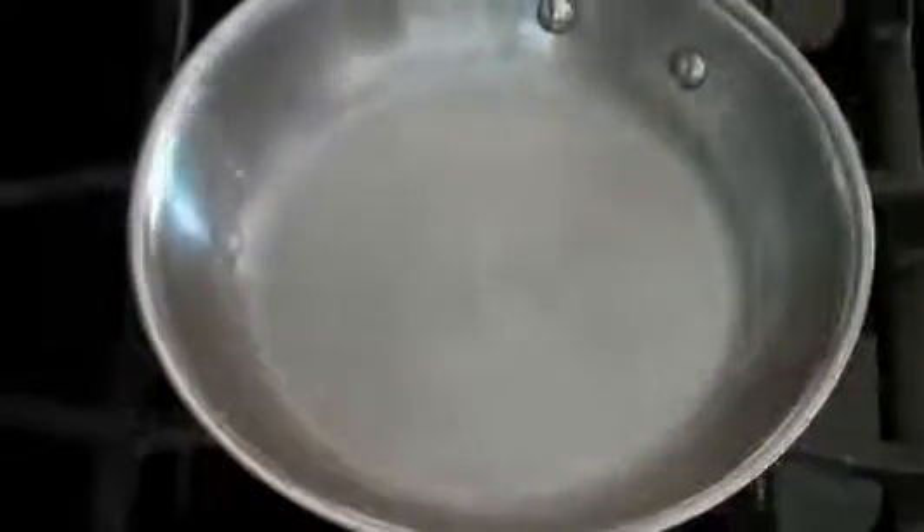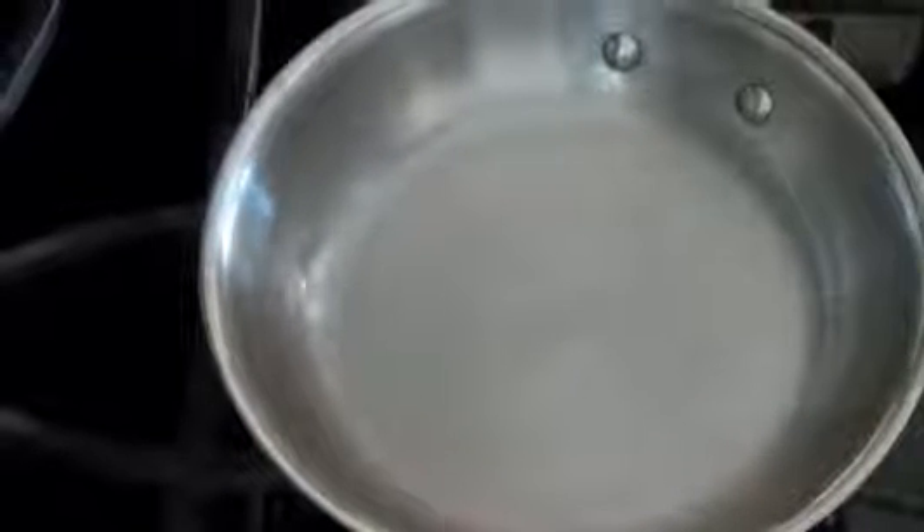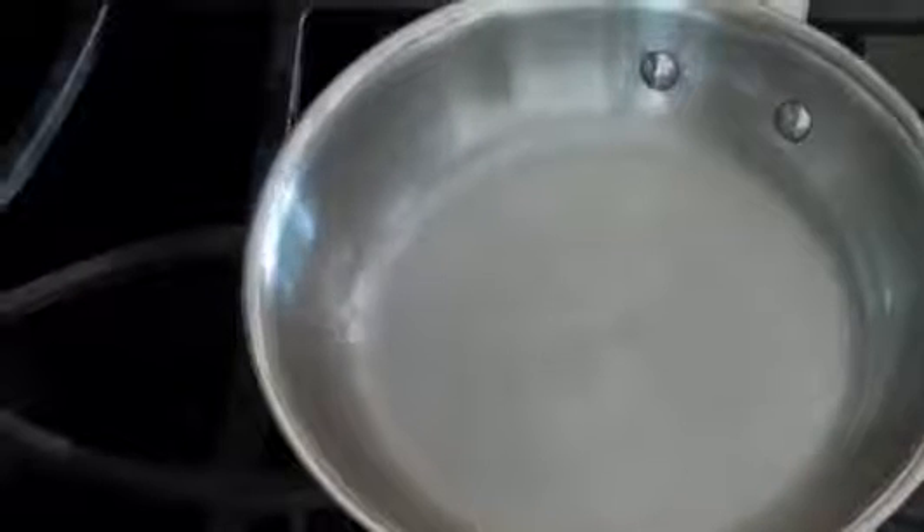Now you're going to pour off your oil and wipe out your pan. This pan has cooled, it is reflective — I can see my reflection in it. And that is all there is to making a stainless steel pan a nonstick pan.